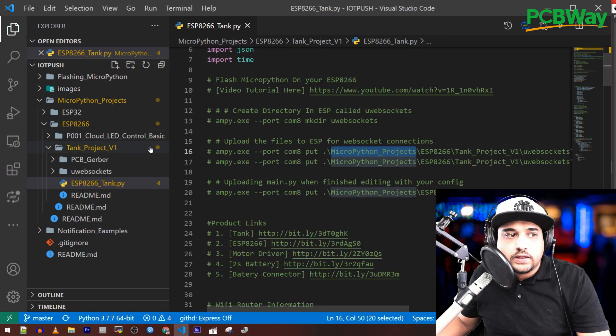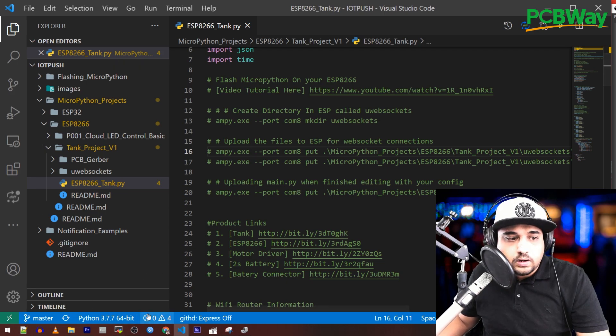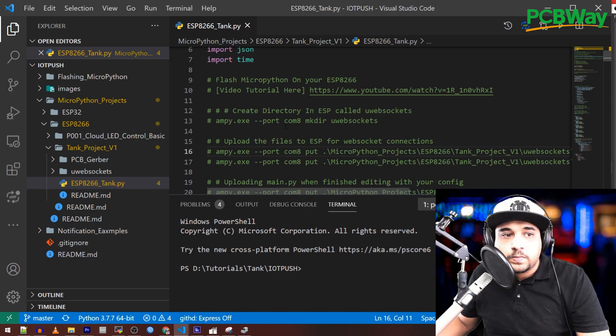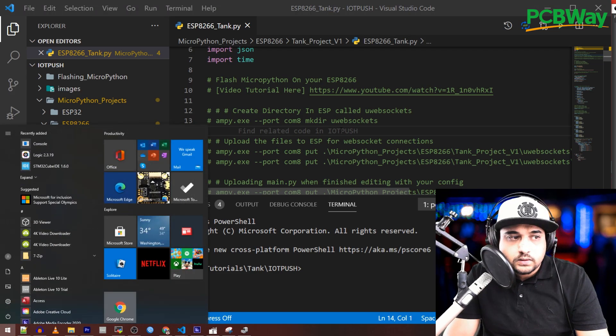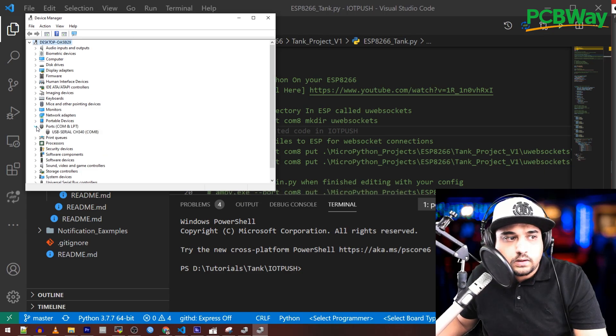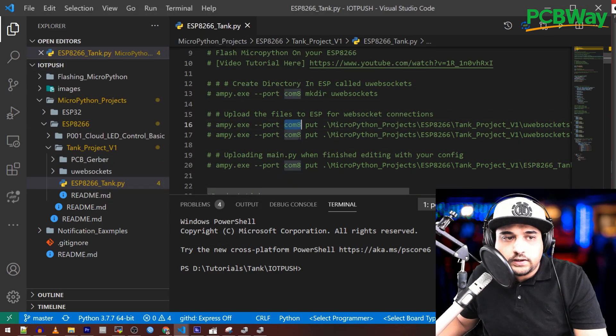It's important to install the required libraries — specifically the WebSockets library. The commands for that are already set up in the repo. Make sure you know what COM port your ESP8266 is on. Press the Windows key, type 'device,' open Device Manager, and go to Ports. Mine is on COM port 8, so modify the commands to match your COM port.